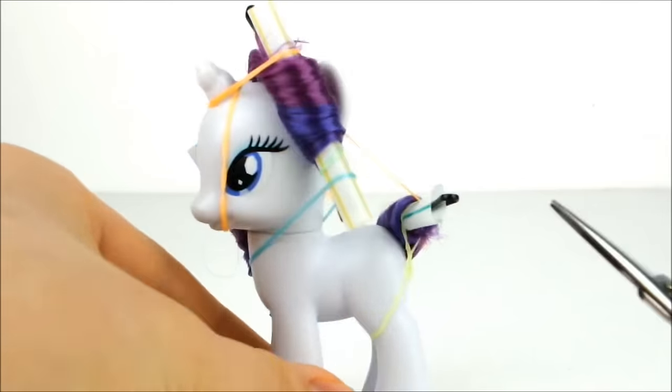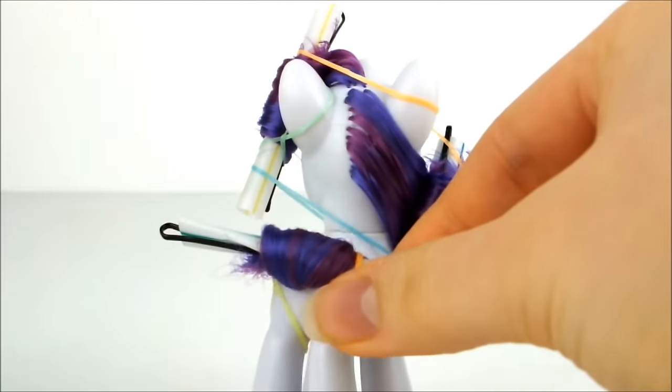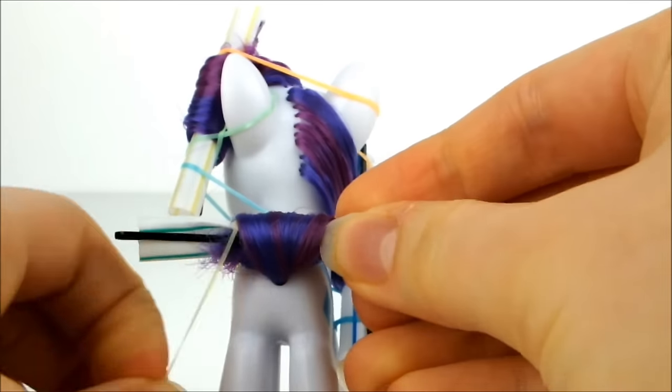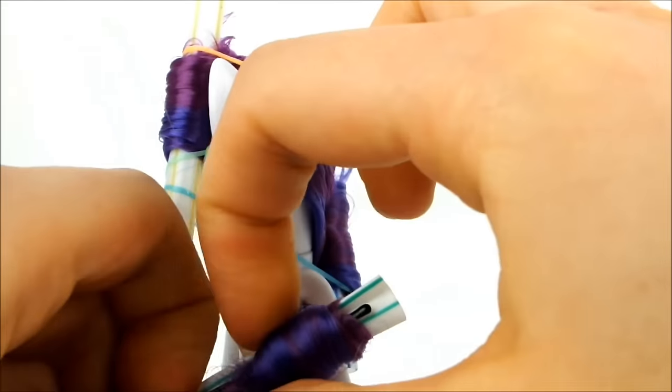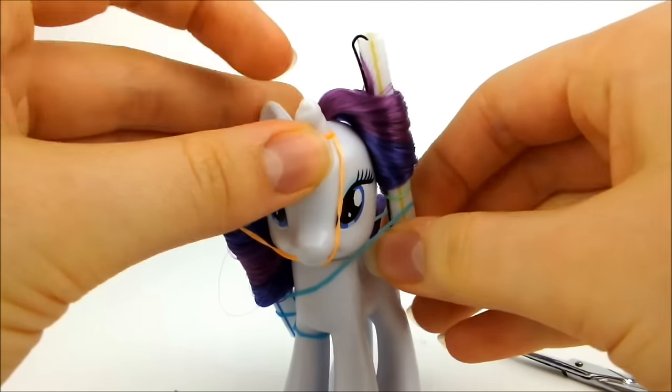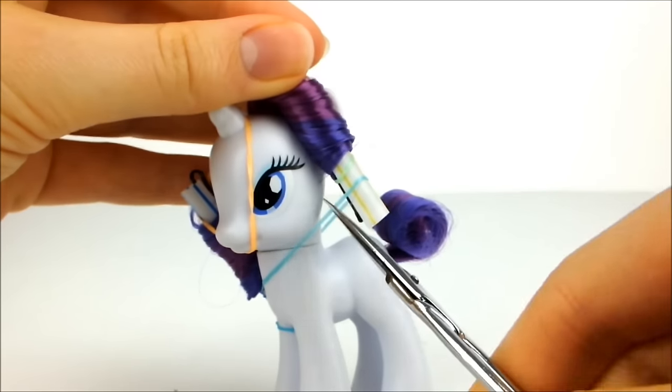When it's time to take the rollers out, very carefully use a pair of scissors to cut the elastic securing the tail. Without pulling the curl out of place, pull the hairpin out. Now snip the elastic securing the top curl, holding onto the hairpin as you do so.